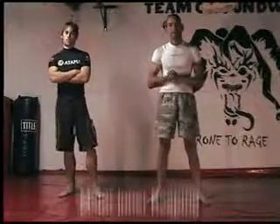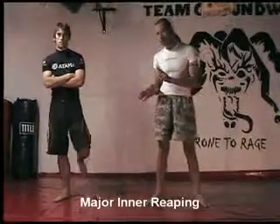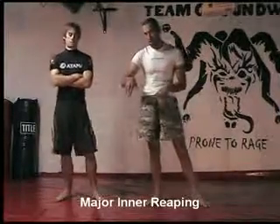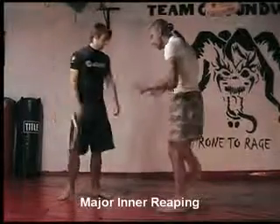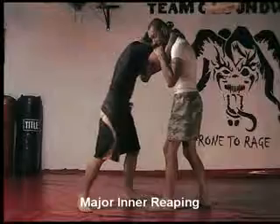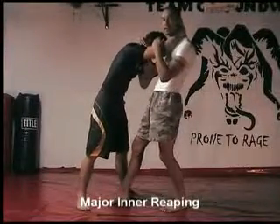Next step down, we're going to look at the major inner reaping. Remember we're at the major outer reaping where I step past him and block him. In this case, we're still going to be in a clinch, but remember the danger area — I'm going to step into his danger area.